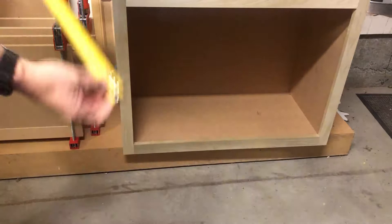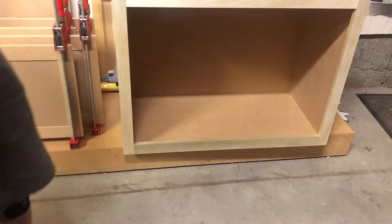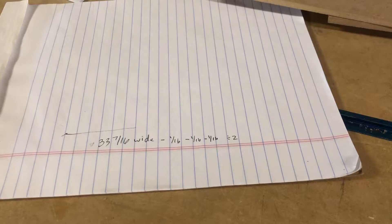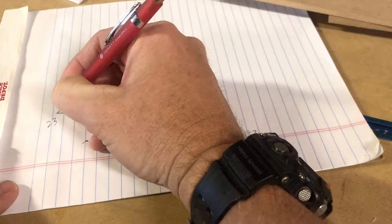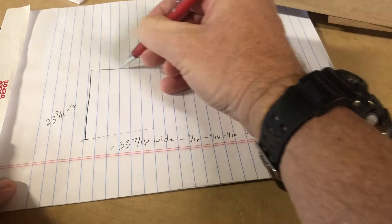Let's figure out what the height is. The height of the door opening is 23 and 3/16ths. For this one we want to subtract only 1/8th. So 23 and 3/16ths minus 1/8th — that gives us the height.